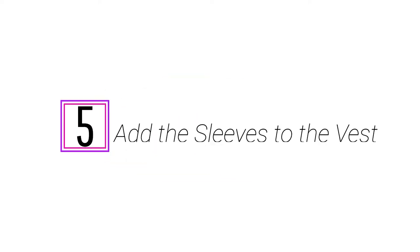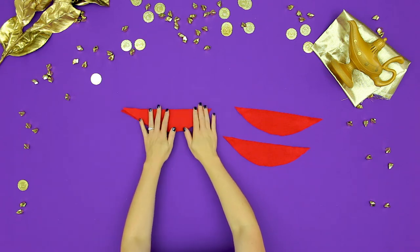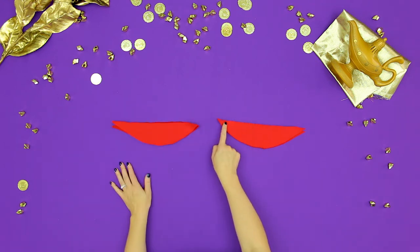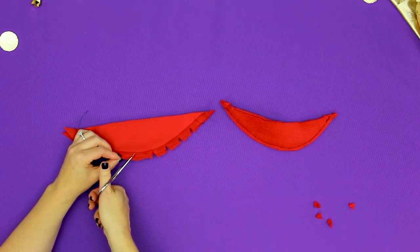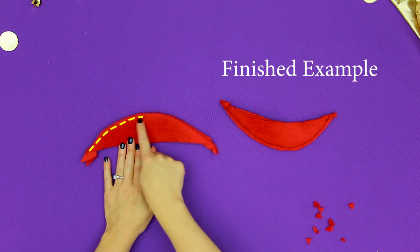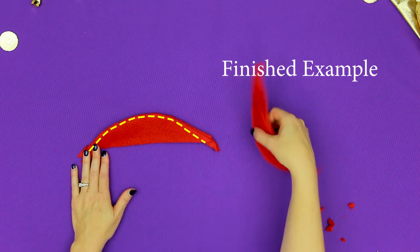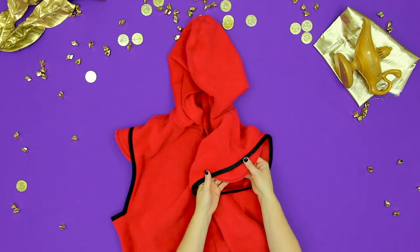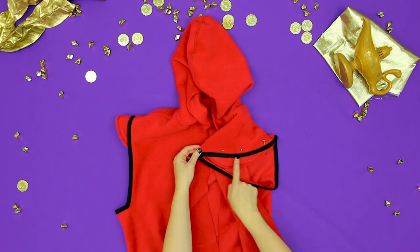Step 5: add the sleeve details to Aladdin's costume. Again, this is a nice detail but not absolutely necessary — if you're in a hurry you can totally skip this step. Take two of the sleeve pieces and with right sides together, sew the curved edge. Clip the curves and turn right side out. Trim the excess and top stitch in black. Center with the shoulder seam, pin, and then top stitch into place. Use the bias tape to hide the stitches.